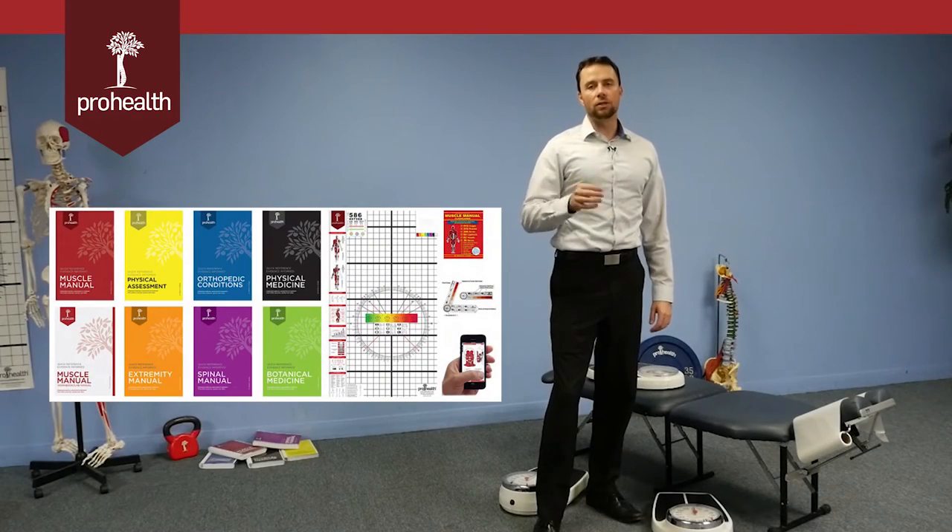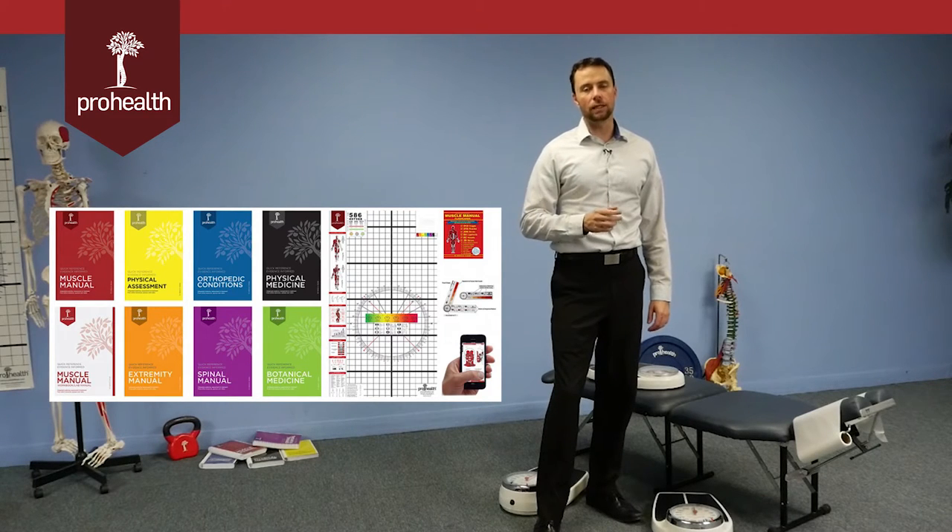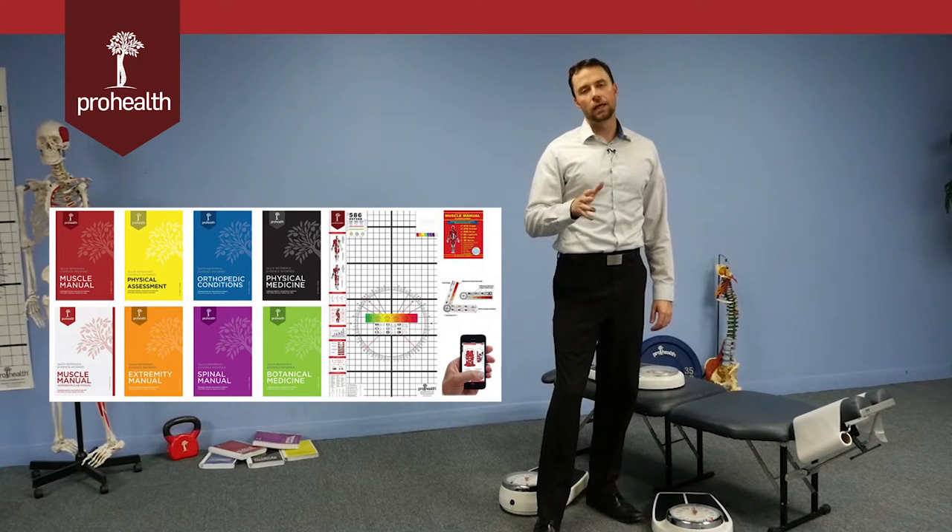Hi, I'm Dr. Nikita Visniak and today I'm going to introduce you to some basic drills that you can use for grade 5 mobilizations and manipulation — basically adjusting techniques — ways to improve your speed and increase performance.